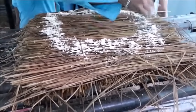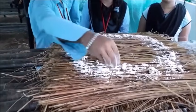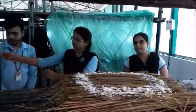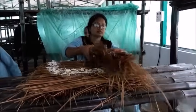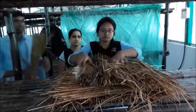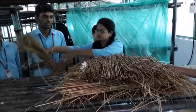Chalk powder is applied, and now we have to cover it with three bundles of straw. It should be arranged in the opposite manner to the second layer.